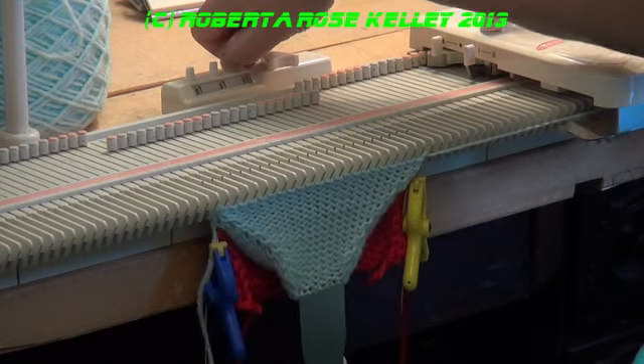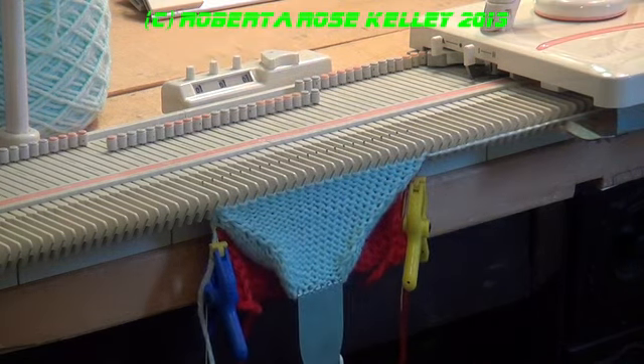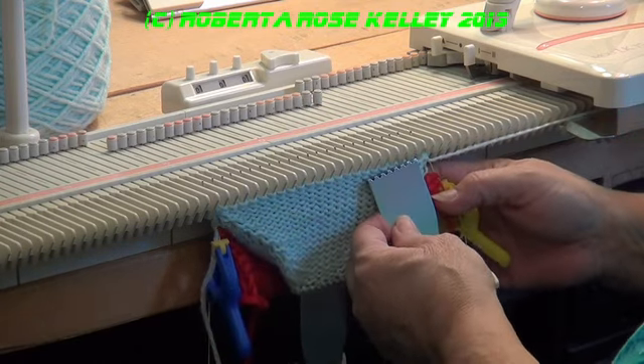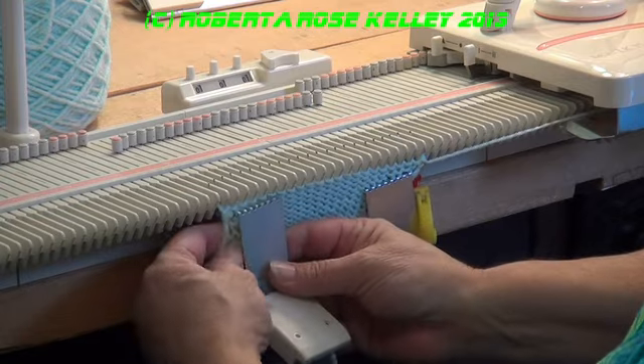Now I'm going to reset my counter back to zero — I could have taken it off because I didn't really need it counting the short rows. According to my pattern, I'm going to knit 34 rows now.